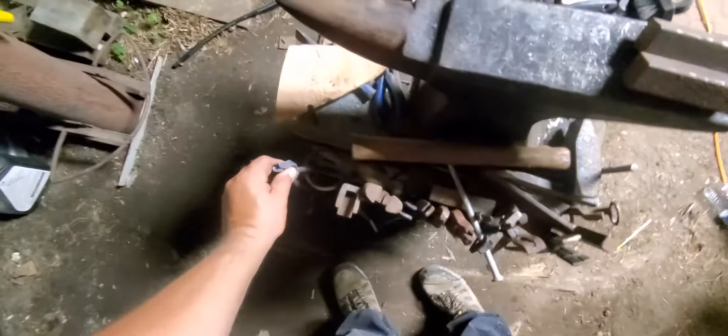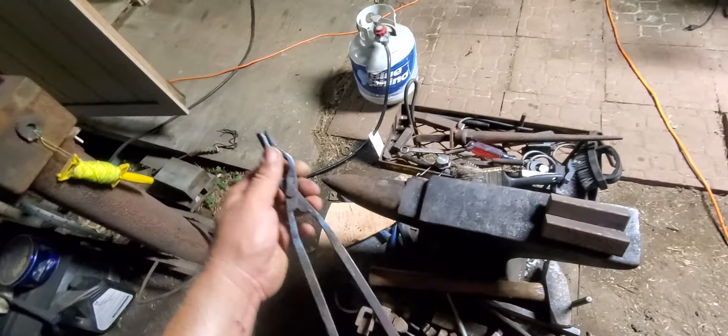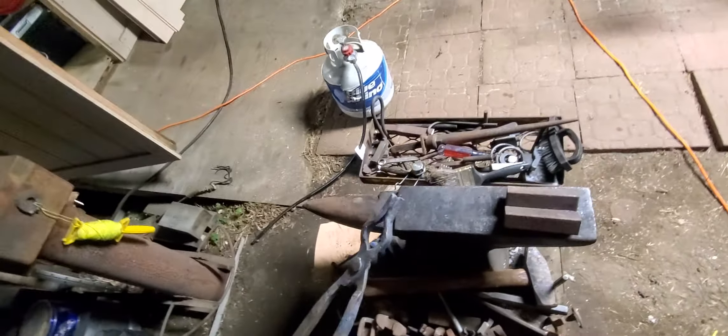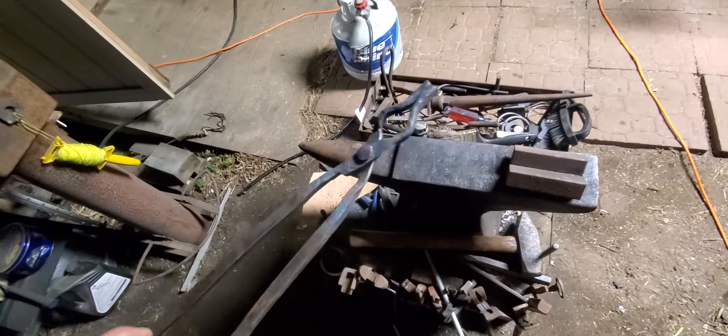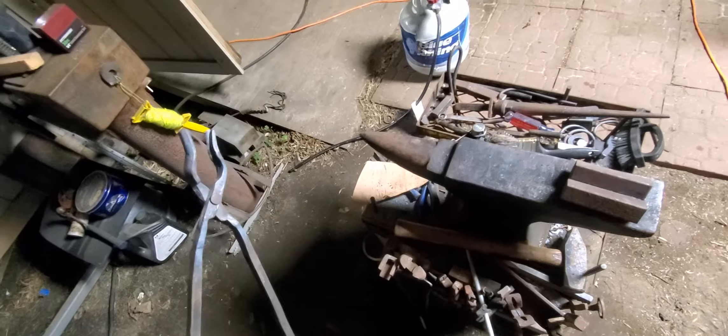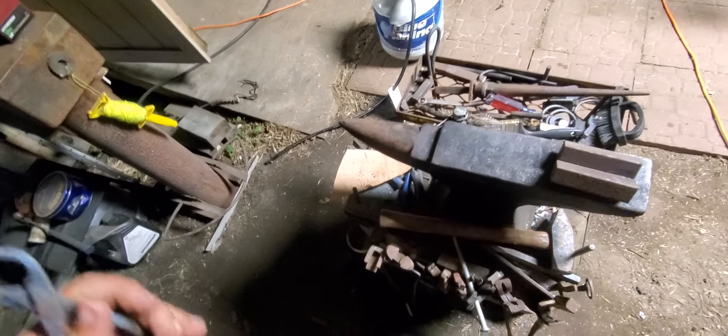So I looked at those and kind of made these. I'm going to try to make these into wolf jaw tongs and these into bolt jaw tongs. What I did was cut them out with my torch, then clamped them together and ground them around to where they match — and they match really, really good.